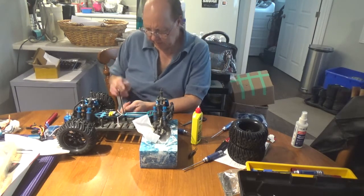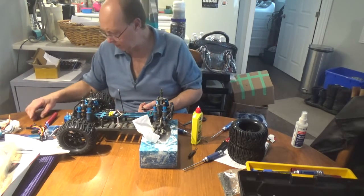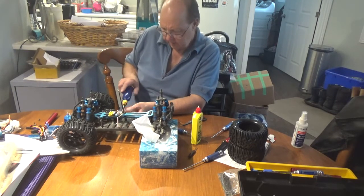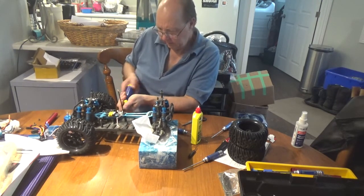What I want to do is take apart everything I know is coming off, get all that stuff out of the way first, and get it all cleaned up before reassembling.